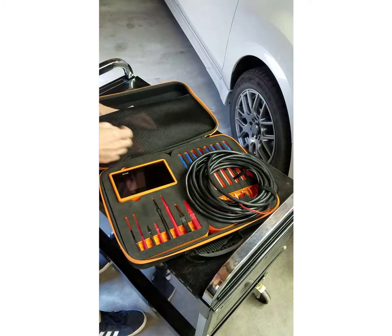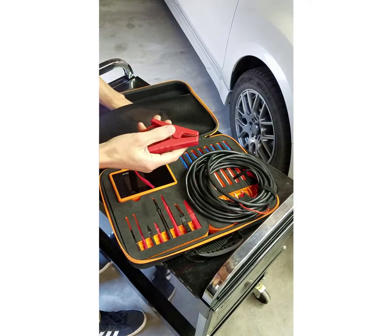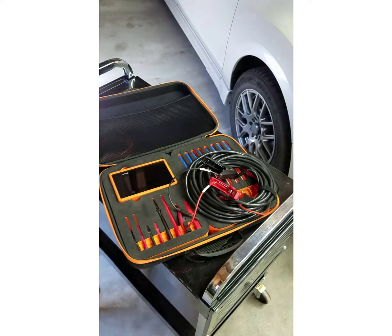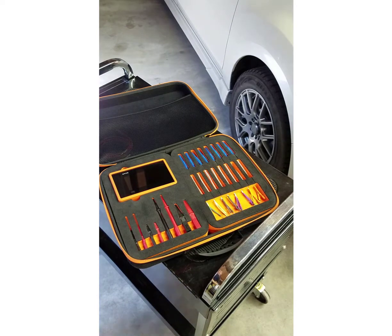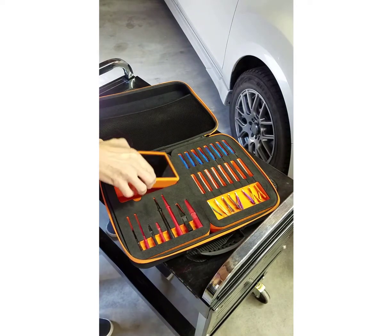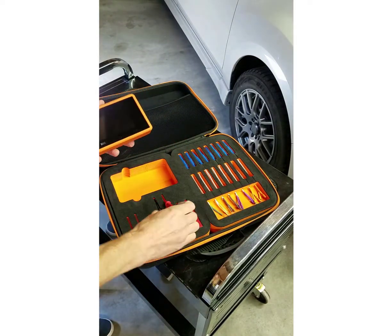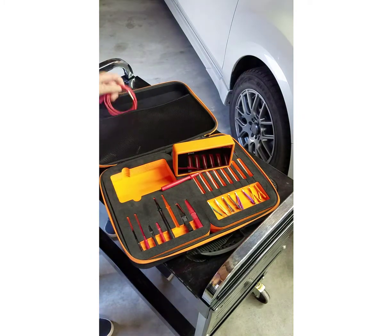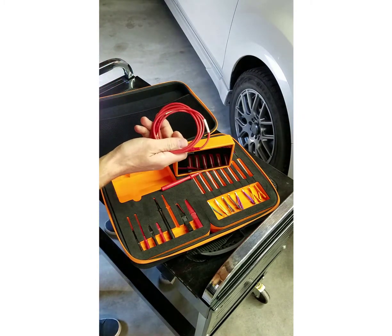I'm going to start with the 22-foot fused test leads and also the red and black battery clamps. I'm then going to grab Devo, the standard meter probe, and we only need one of the 5-foot test leads.